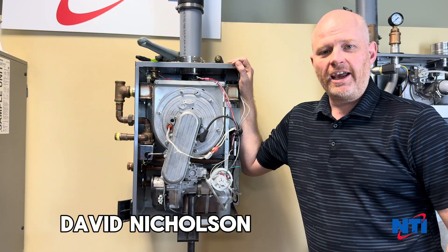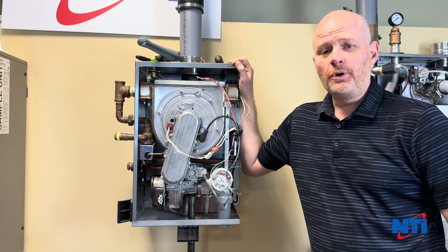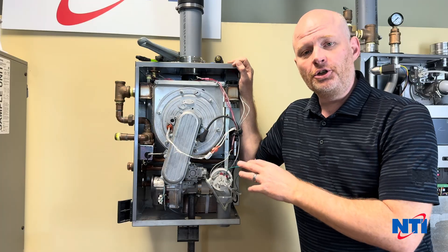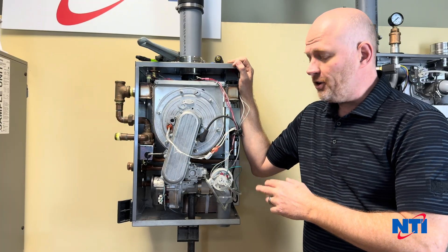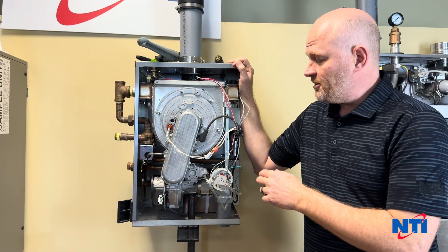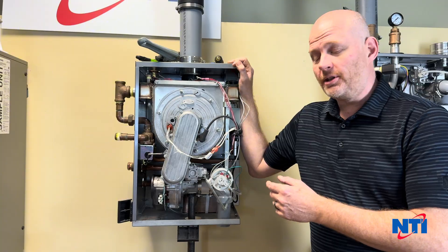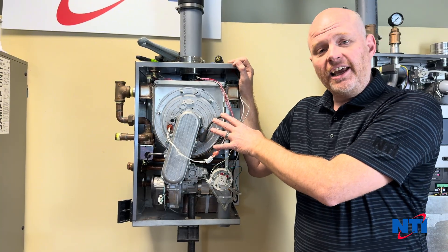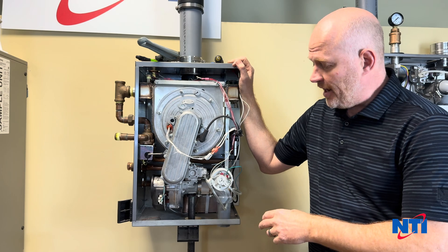Hi, this is Dave with NTI Boilers. Today I'm going to walk you through the process of disassembling your TI series boiler so that you can do a cleaning on it. There are several videos online — some of them are fairly good, some of them are not — so I'd like to show you one that's recommended from the factory.